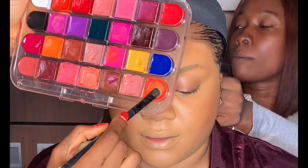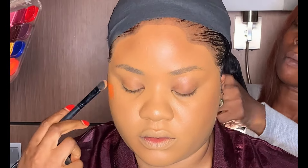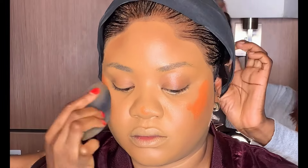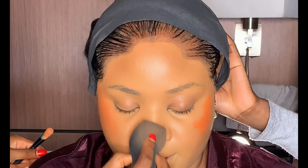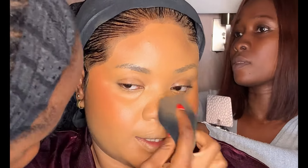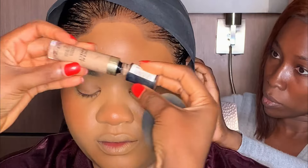Moving on to cream blush — I'm going to be mixing these two orange shades from my Blossom lip palette and applying it above her cheekbone and a little bit on the tip of her nose. Then I went ahead to blend it using my beauty sponge. This is what it looks like when you use your cream blush on the face.